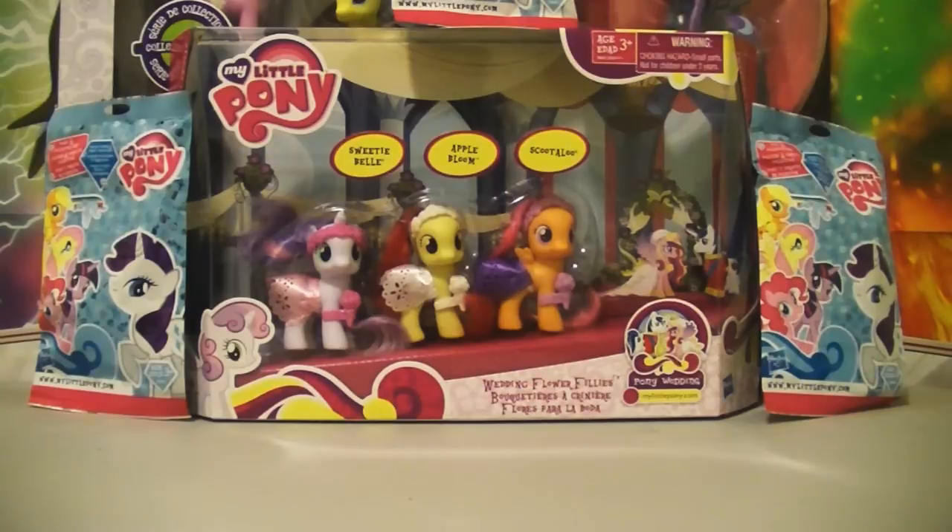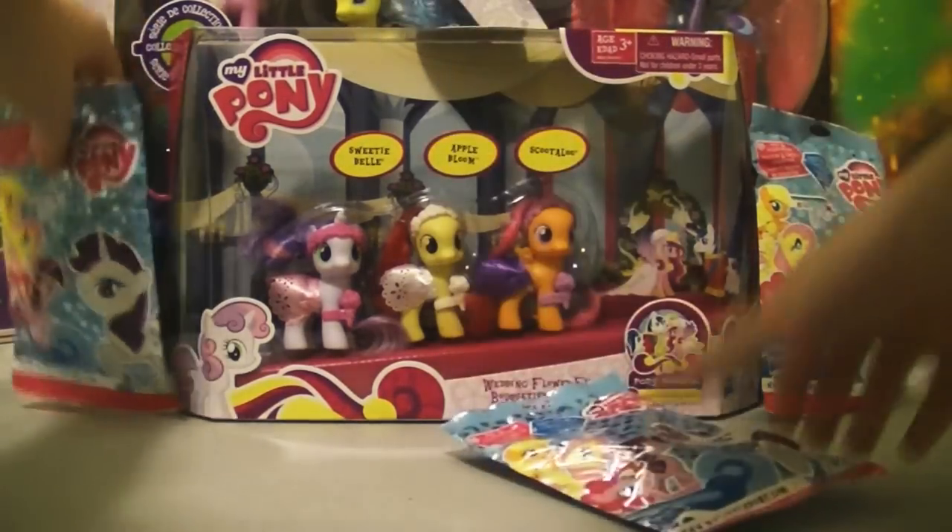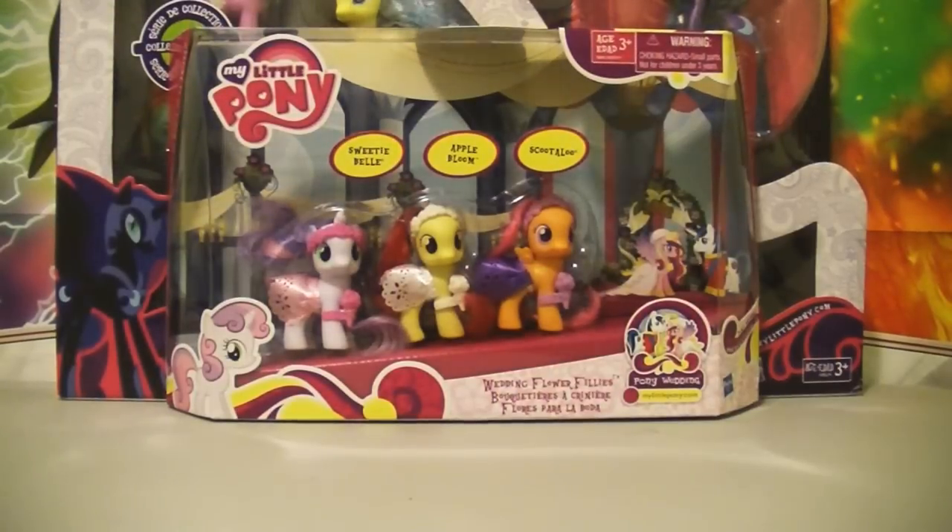We have three blind bags from — I don't know which series it's called, but it has Verity on it. Let's get rid of those first. And then we have the CMC Crusaders as the wedding flower fillies! I wanted to get the one with Cheerilee, but they didn't have it at the store, so I had to settle for this one. Right away, I don't like how Sweetie Belle's flower thing looks like a sweatband.